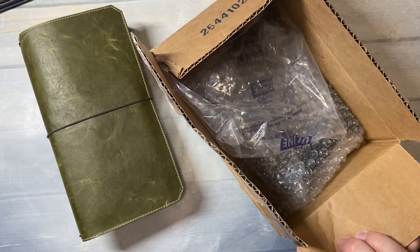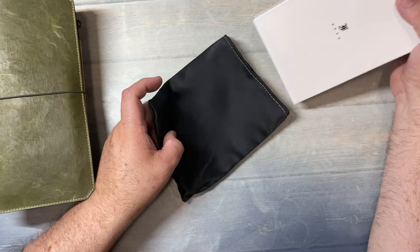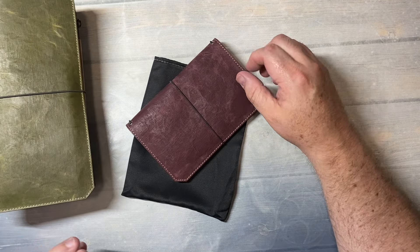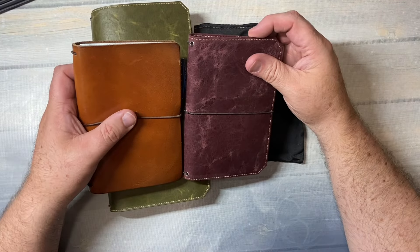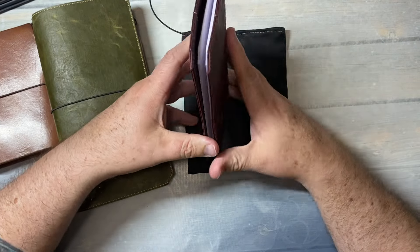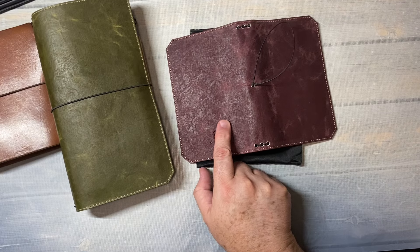Here's my order. Here's the box. It's in a little pouch — the larger one didn't come in a pouch. Oh, how pretty. This is a field note size, or pocket TN size, traveler's notebook. This one I got in a beautiful color — they were out of stock in the olive in this size. This is cranberry.